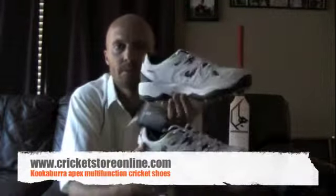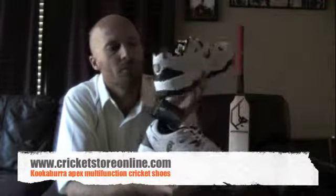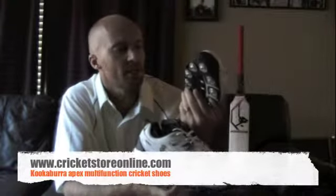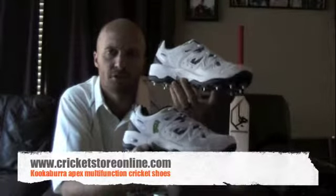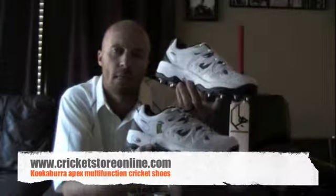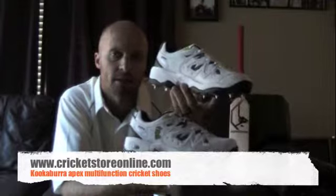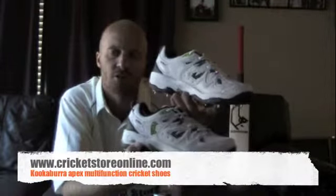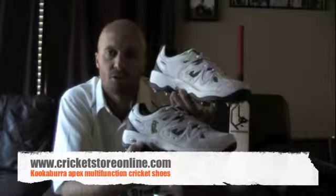That's them on the inside and outside. The Kookaburra Apex says T20 there on the side — multi-option shoes. You can use these on turf grass pitches and also indoors or astroturf concrete type pitches, like we play on down here in Texas. These shoes are available for you right now at www.cricketstoreonline.com.